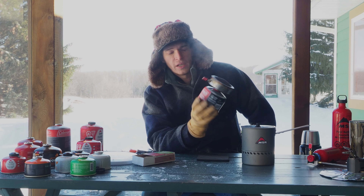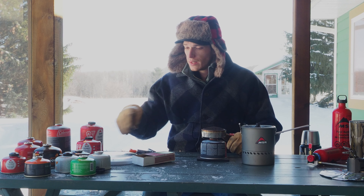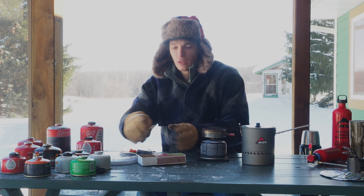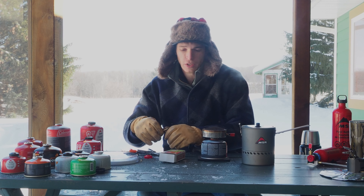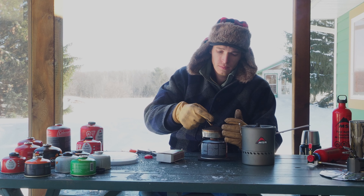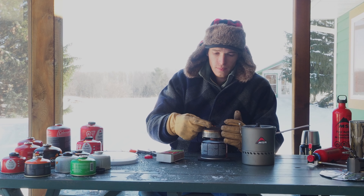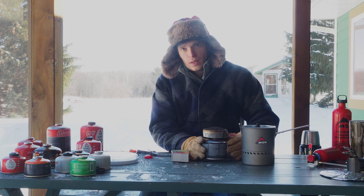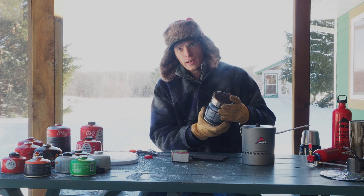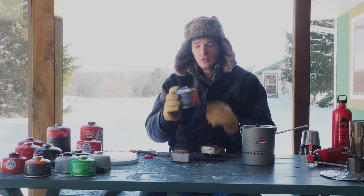Next is Coleman Performance Blend butane-propane mix. My experience is that it doesn't work very well when you start to get around freezing, but every Walmart has it - by far the easiest fuel to find. Not hearing any gas pressure coming out of the can. There's no gas pressure, it won't light at all. This can is basically still full but it won't even start.